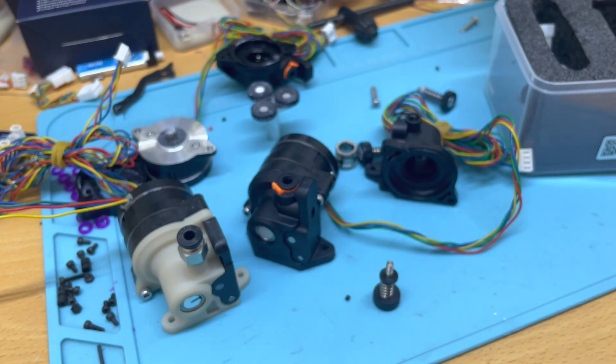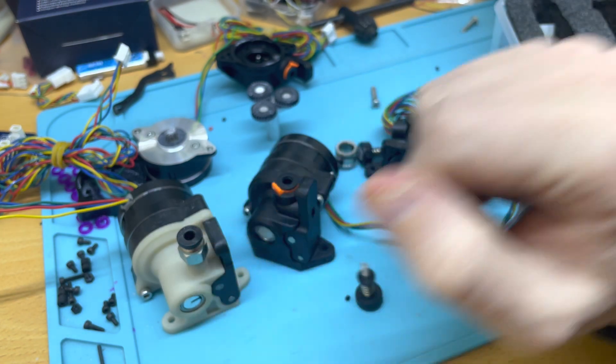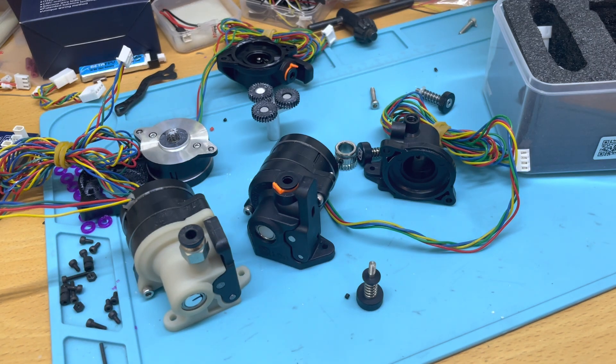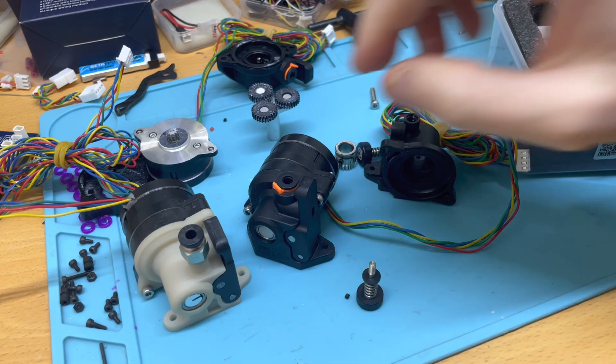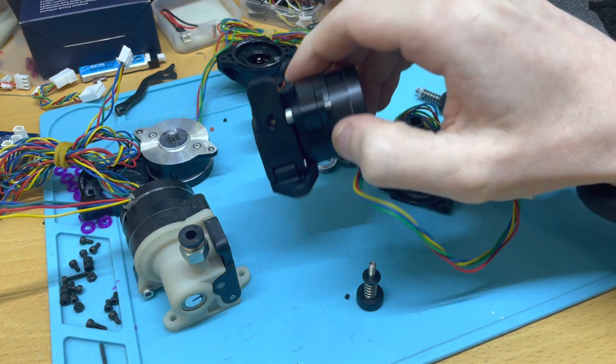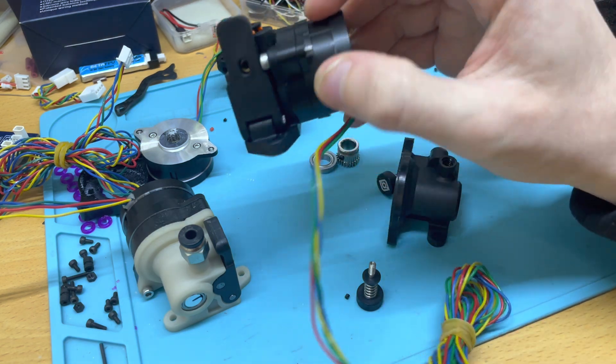The greasing is also really well done right out of the box. I remember that when I received the 1.5 the grease wasn't quite well dispensed over all the gears. Basically, this unit is ready to install as-is — there is no tinkering to do, it's ready to go.